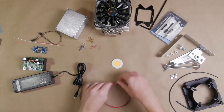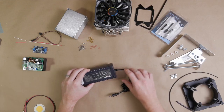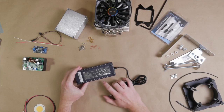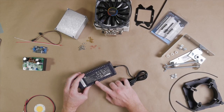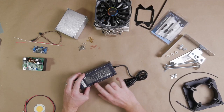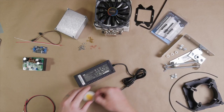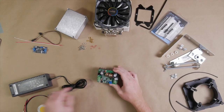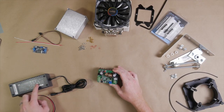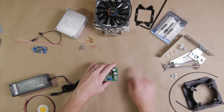Speaking of power sources, we'll be powering the light with an old HP laptop adapter I picked up off eBay. It's 135 watts, so we're not going to be maxing out our LED. It's a 19 volt output, and in order to get the 36 volts that drives this LED chip, we're going to need to use what's known as a boost converter. That will take the 19 volts from the laptop charger and convert it into 36 volts.